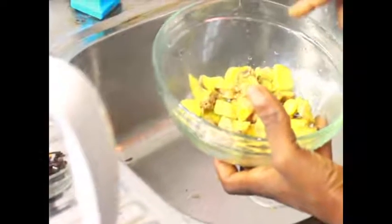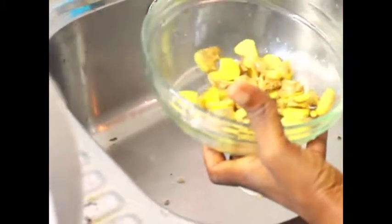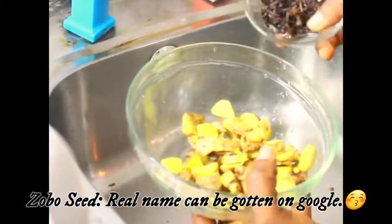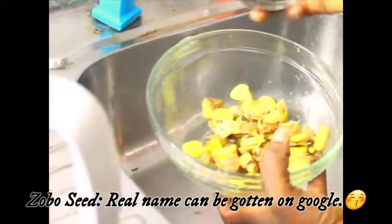Here's my ginger already chopped and ready to be blended. I washed it before chopping it because I blend with the peels, so I washed it before blending. Then after chopping it, I also washed it. One thing about my way is that I like to include Zobo seeds into the ginger when I'm blending it, because apart from the health benefits, the aroma it gives is usually very nice. That's how I blend it, so let me go and blend it.